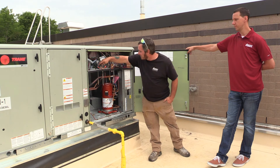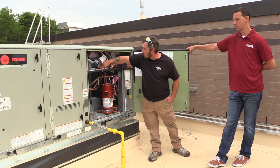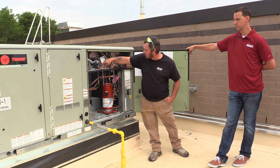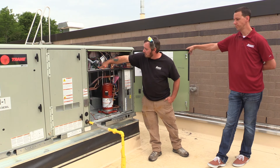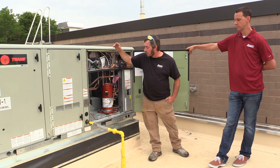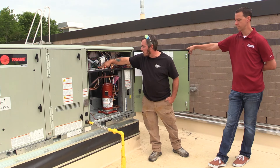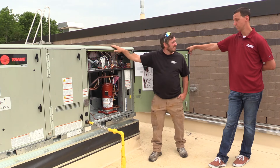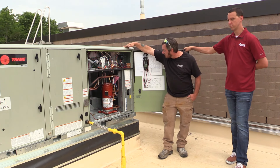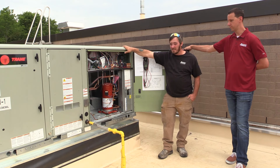We do have standard thermostat wiring coming up into the RTRM board. This is the refrigeration module right here, which handles all the cooling combined with the economizer module. You'll find 24-volt power here at your R terminal, like you would on any other system. During a cooling call, you should see 24 volts at the appropriate terminal.